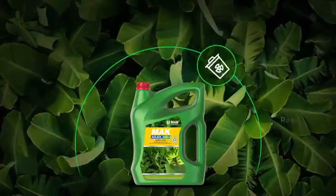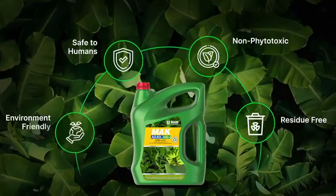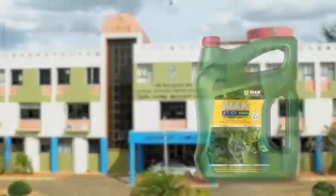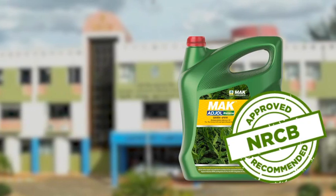MAC Adjol Banana is totally residue free, non-phytotoxic to plants, safe to users, and environment friendly. MAC Adjol Banana is approved and recommended by the National Research Center for Banana, NRCB, Tiruchirappalli.